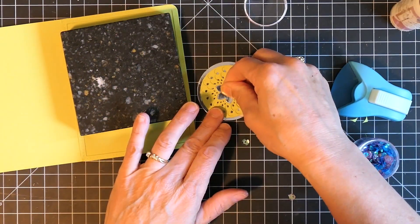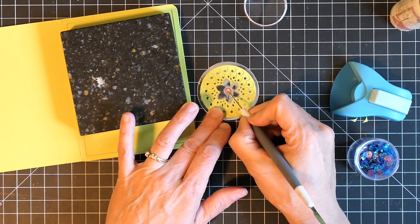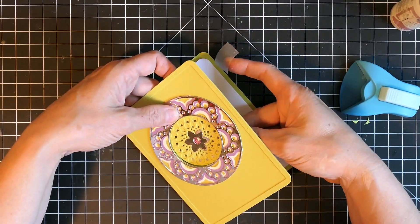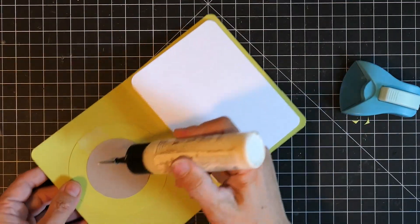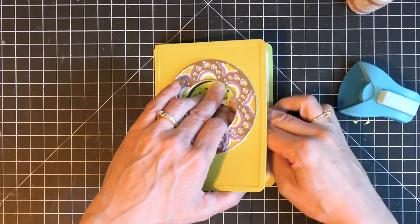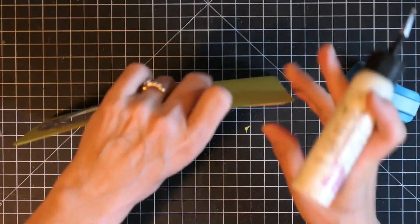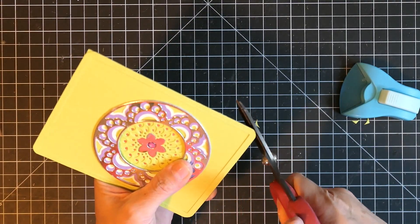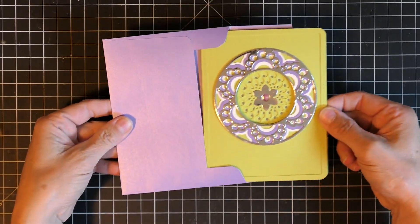I used some weight to dry in between the layers, then added one sequin to the center — a purpley sequin — which added a perfect little touch to the purple layer B. To line up the circle, I lined it up from the outside, put a little bit of tape, glued the backing, and then shut the card. It was easy to remove the tape, and the glue had spread out just enough that it all adhered. Using the frame as my cutting guide, I cut both layers with scissors to match the rounded corners.